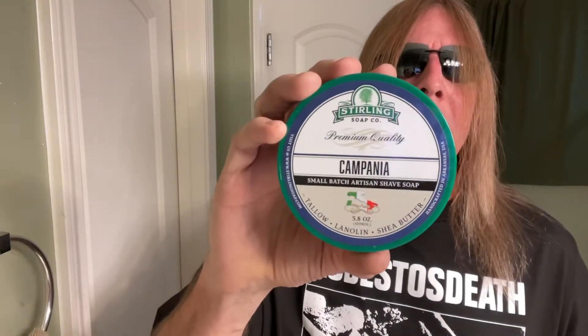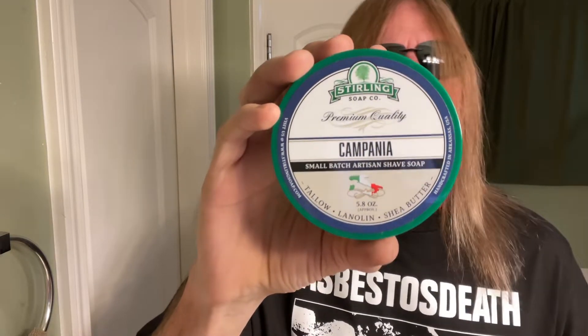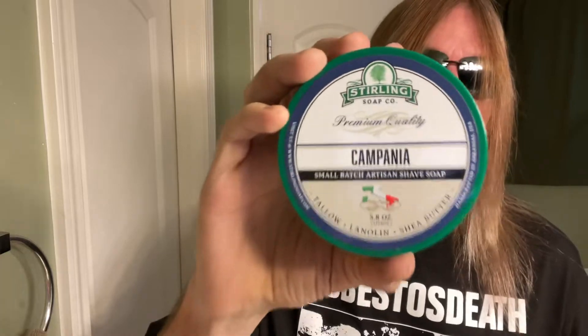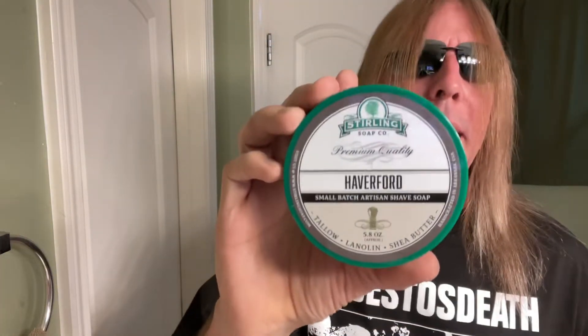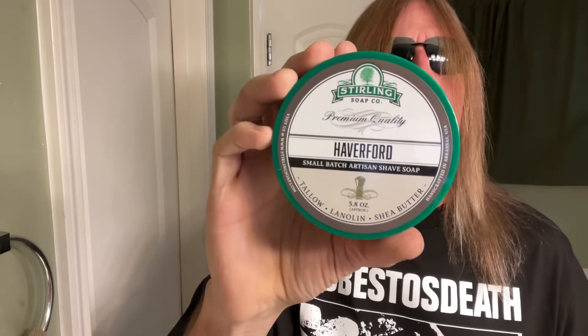This is their company's shave soap, also from the Stolen Soap Company. And this one here — a lot of people like it a lot, and Silky likes it a lot too. They have their first shave soap from the Stolen Soap Company.